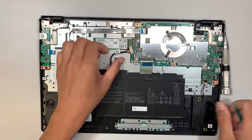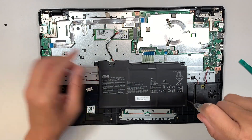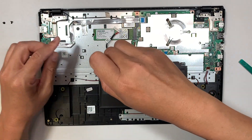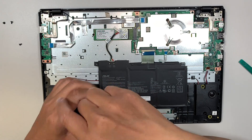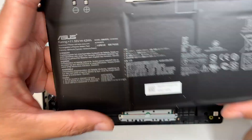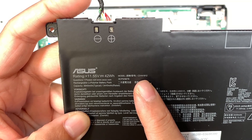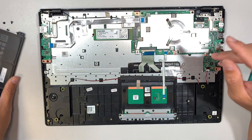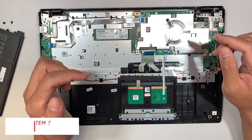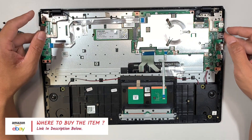Next, remove the battery Phillips screws — four screws — and once removed the entire battery will come right off. The model you need to look for is C31N1912 — that is the battery model. If you need a replacement, look up that model. I'll link it in the description below where you can go directly to Amazon or eBay for the battery replacement.